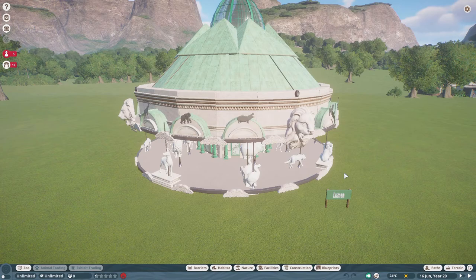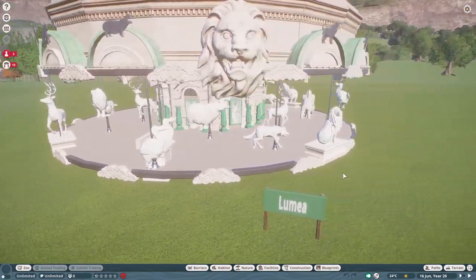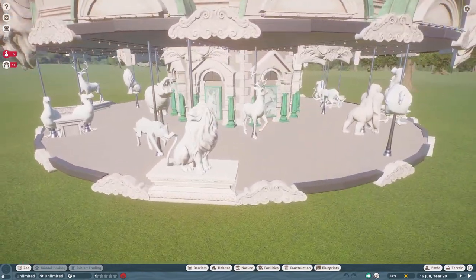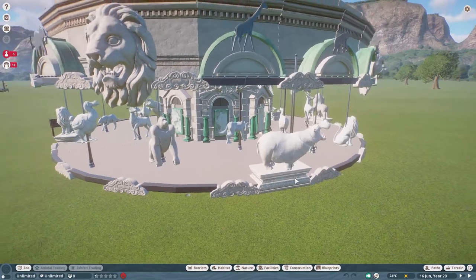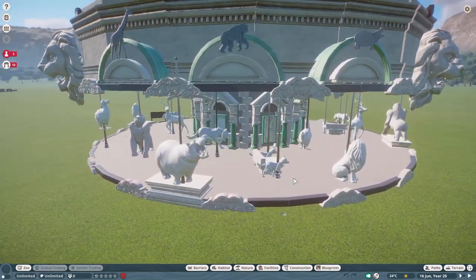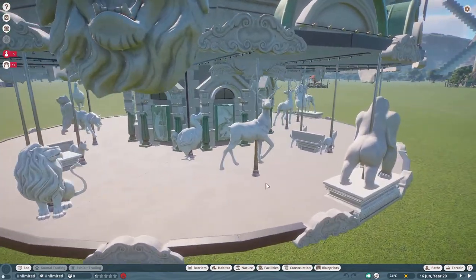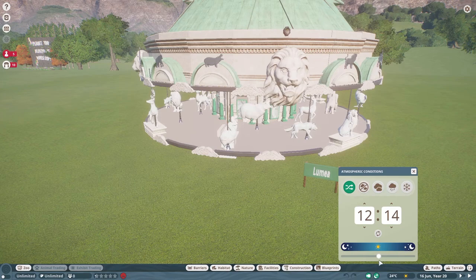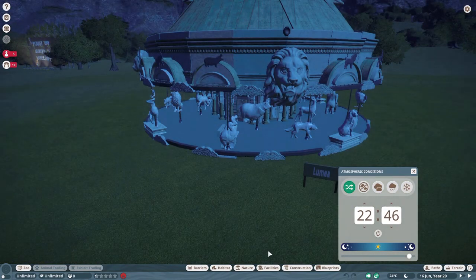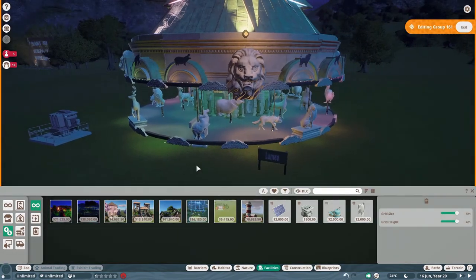The first blueprint we're going to take a look at was made by Lumia, and Lumia calls this a Carousel Large. Let's go ahead and take a look down here at what it looks like — all kinds of things that people can sit on, different kinds of animals. This is really cute, nice little seats. We also need to put in a generator too.